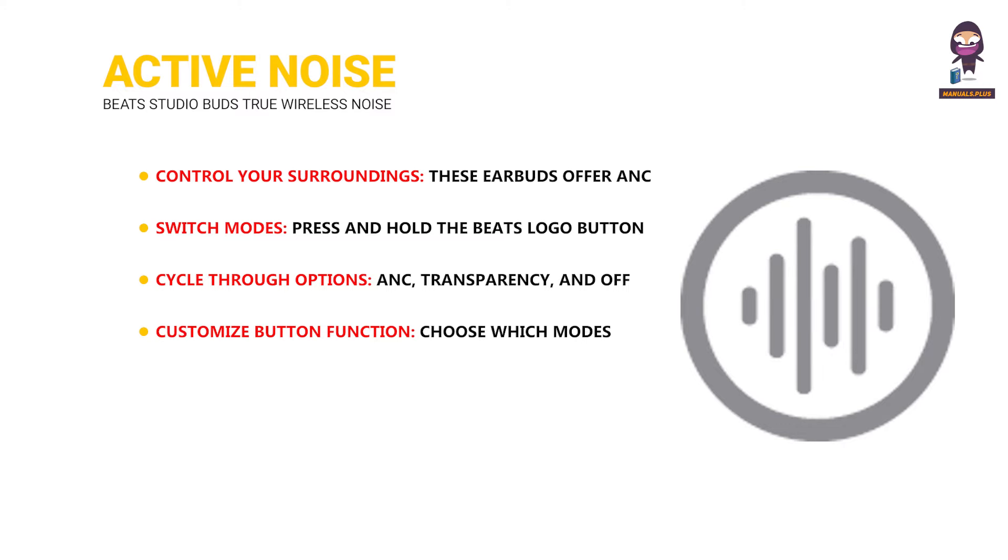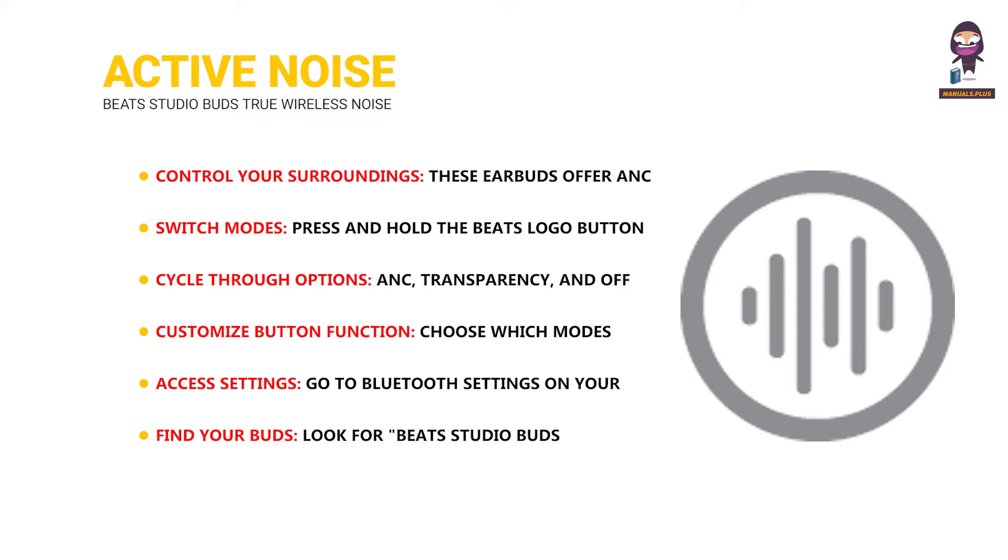Customize the button function to choose which modes the press-and-hold action switches between. Go to Bluetooth settings on your phone, find Beats Studio Buds or Beats Studio Buds Plus depending on your model, then under 'Set press and hold,' select the modes you want to switch between.